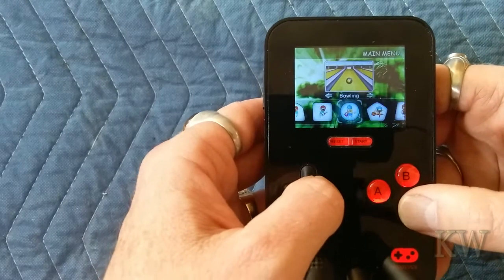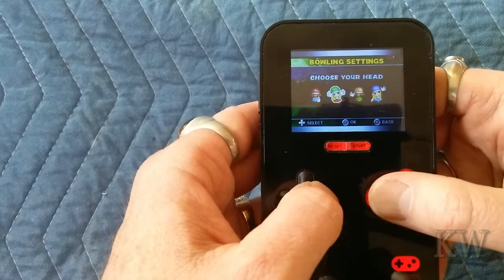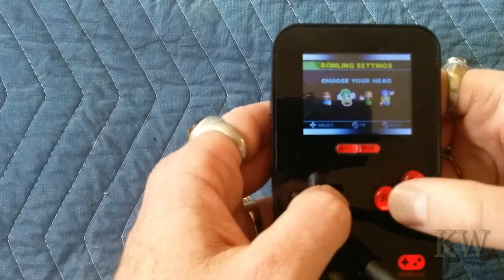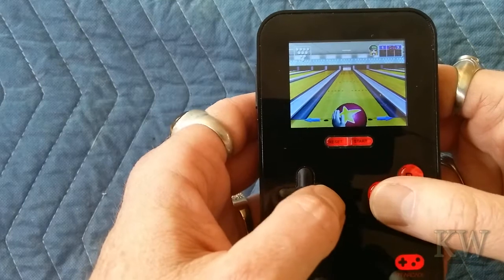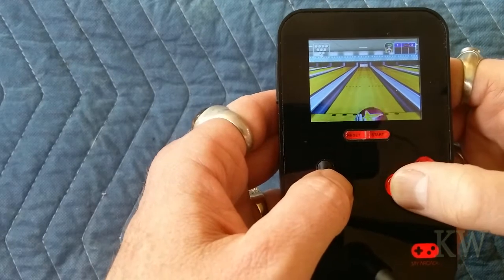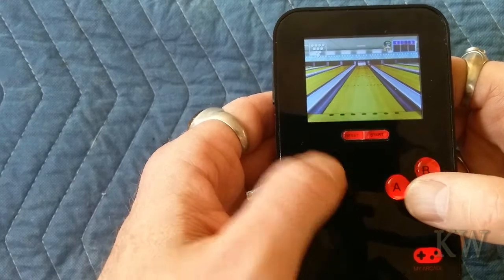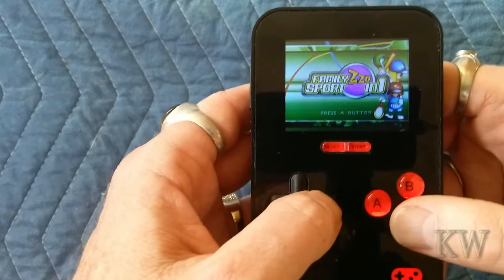Let's try bowling. You choose your character — they look kind of like Mario characters. It's got really nice sound for the one little speaker.